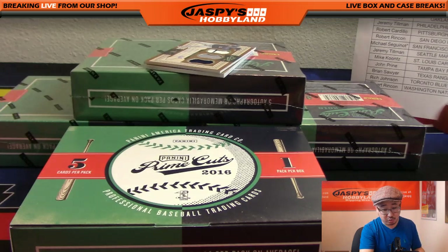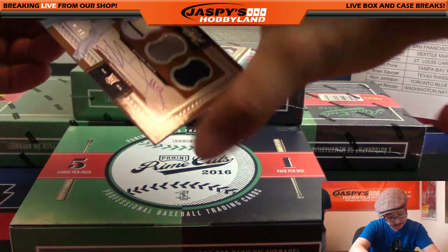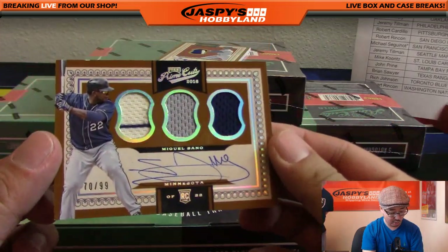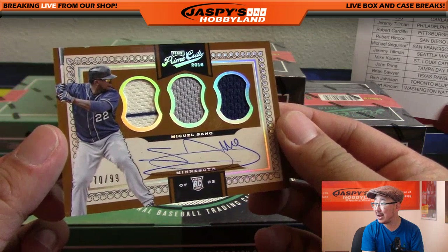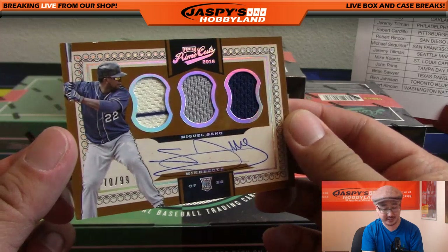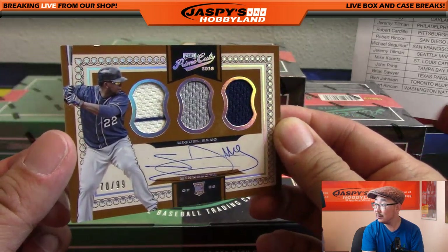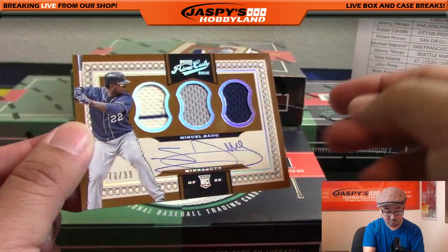The next one is a rookie auto triple relic and on-card autograph. Wow, that's Miguel Sano, 70 out of 99. Pinstripe patch, gray patch, the navy blue of the Twins - nice on-card auto. I'm digging the design, I like that triple auto, triple jersey auto. That's nice - they've got these nice little windows right there, really nice.